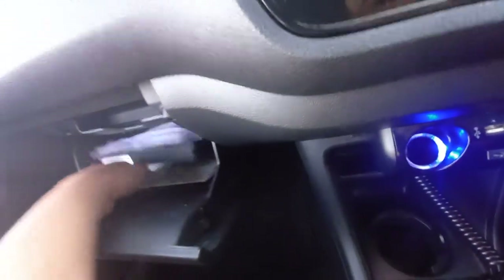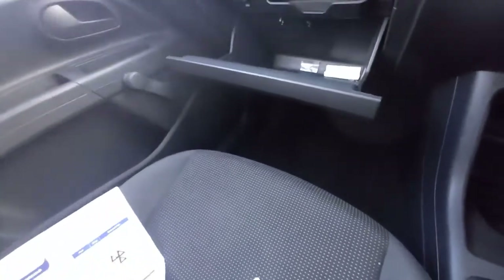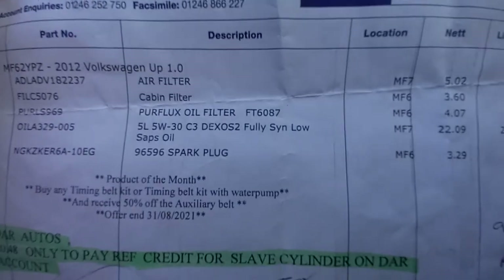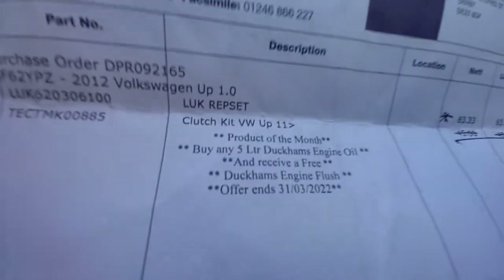We've got the service history as well. It's got all the receipts here - thermostat housing, water pump, spark plugs, cabin filter, oil filter - that's all been done, these are all recent as well. There's a clutch kit - it's L-U-K branded clutch kit, there's the receipt for that.